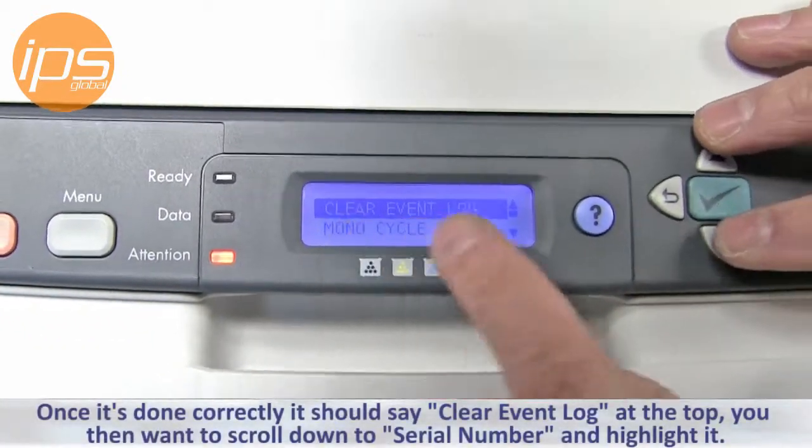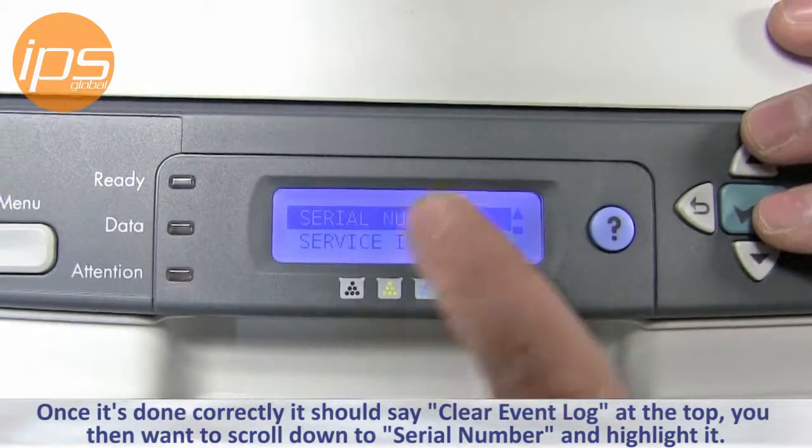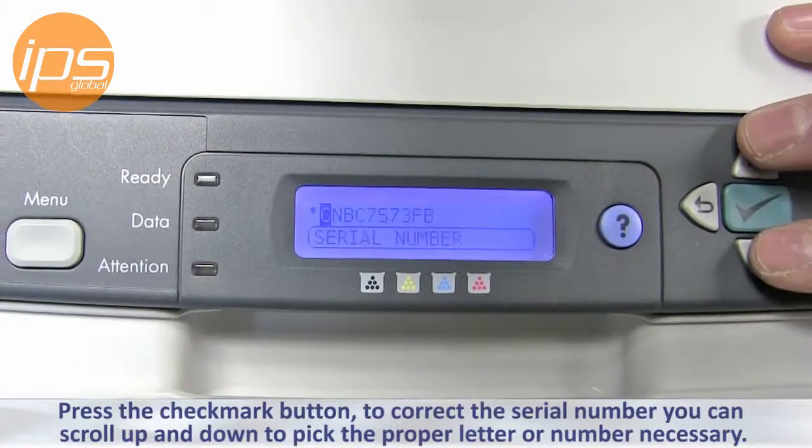Once it's done correctly it should say 'clear event log' at the top. You want to then scroll down to serial number, highlight it, and press the checkmark button.